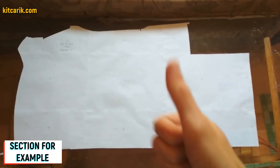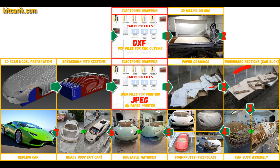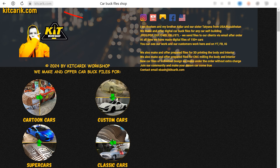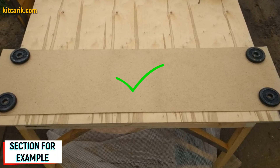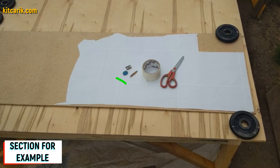Now we need to make wood board sections from paper drawings. Since our digital car buck files are universal, you can use any available wood of any thickness. For example, I took a small piece of fiberboard, five millimeters thick, and placed paper sections on it — or rather, a mirror half of the section.